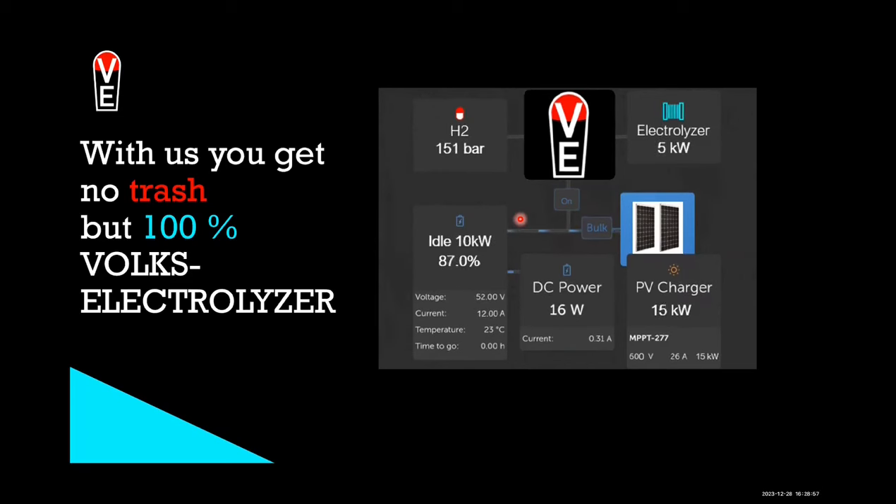If the internet shuts off or the software has an update or something, the electrolyzer will work trustfully for years and years.